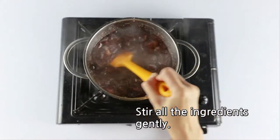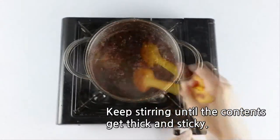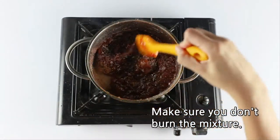Stir all the ingredients gently. Keep stirring until the contents get thick and sticky. Make sure you don't burn the mixture.